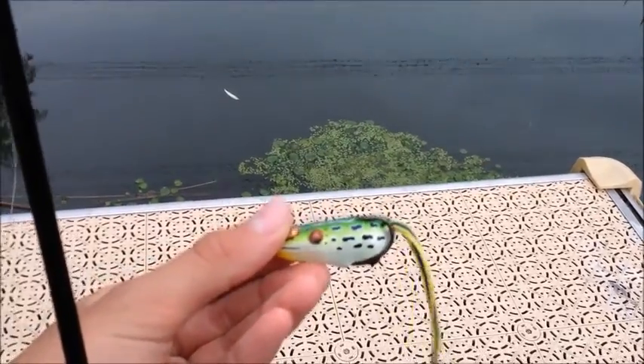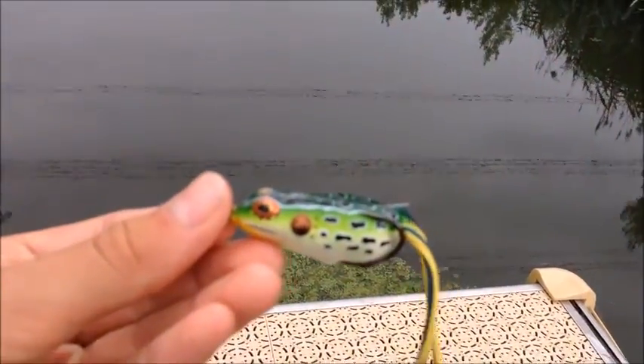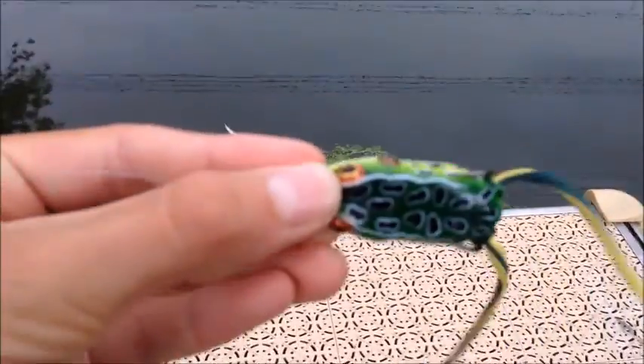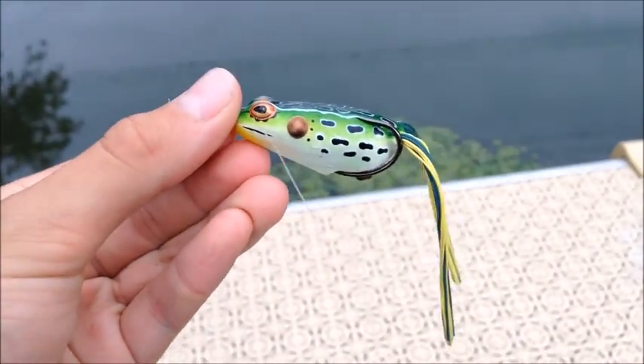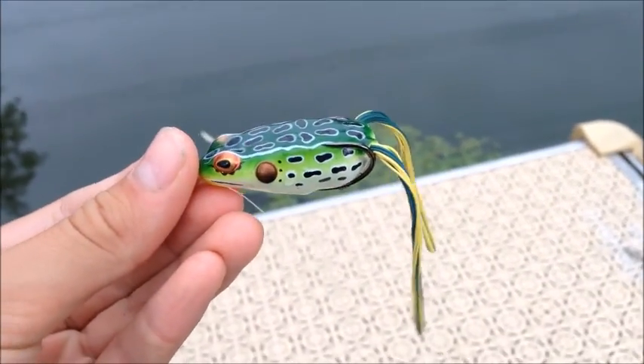The bites have slowed down and I wasn't getting as many hits, so I switched from my green pumpkin Senko to my topwater frog. I'm trying to get some reaction hits from the fish down there to see if it's going to work.